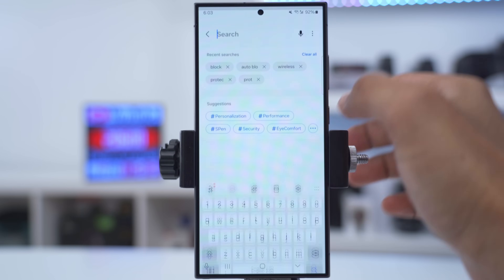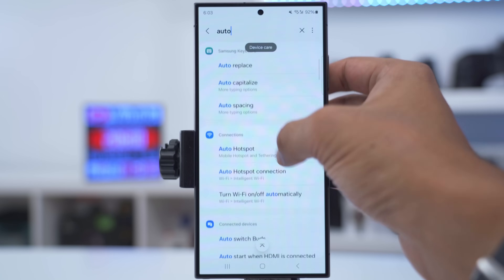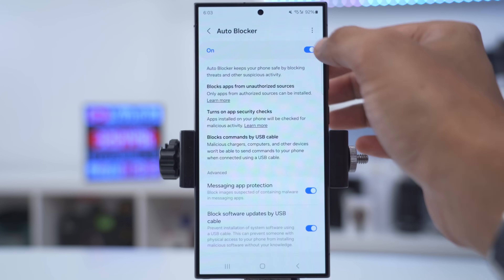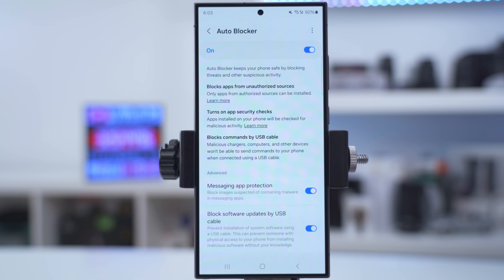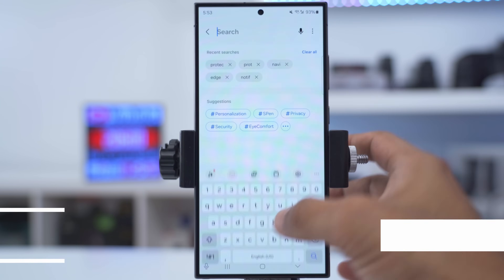To keep your phone safe from malicious apps, go into settings, search 'auto', scroll down until you see auto blocker, tap into that, and make sure it's on. This will only allow apps to be installed from authorized sources — so if you use third-party APK files, make sure you turn this off. It also scans apps for malicious activity when installed and prevents unauthorized commands via USB cable if you plug in at an airport or public charging station.